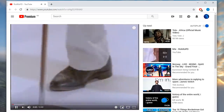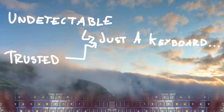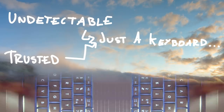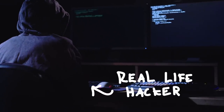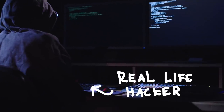Bad USBs are undetectable. From a computer's perspective, they're just keyboards — nothing malicious there. They're trusted; it's just a keyboard, so why be so cynical? And they're super fast, typing thousands of characters per minute — they don't stop to chat. They're often used by pen testers to quickly run scripts on target PCs, allowing them to gain a foothold on a target computer system without ever having to touch it.